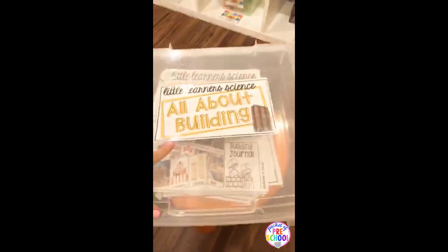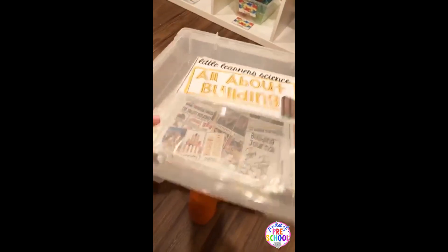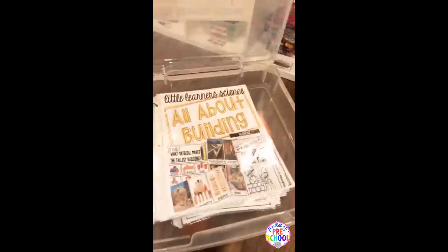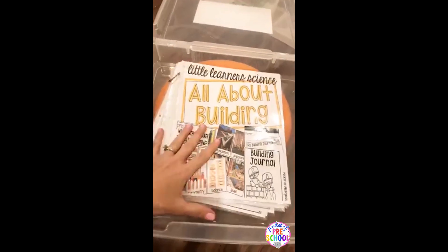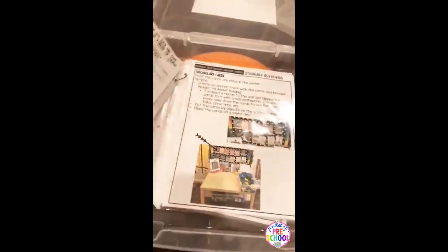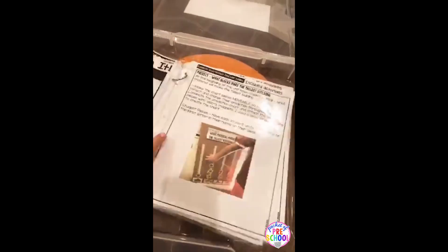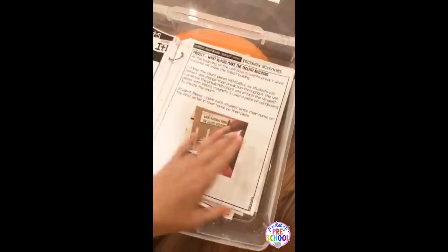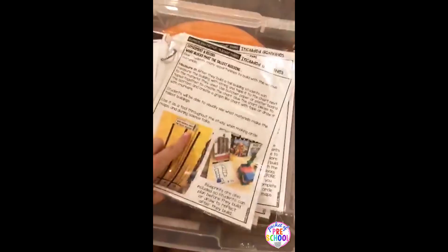I also forgot to tell you about the labels — there are different sizes. I'm just keeping my Little Learner Science things in these Iris containers from Michael's and putting the label on the front. I can usually fit two units in one container, so I'll probably put building and maybe another physical science one. I put my teacher pages on a ring, and there are tons of real classroom photographs of the unit in action to help you get thinking — because sometimes when we're planning, if we just have a picture to get our brains going, it's like, 'Oh yeah, I can do this.' And if there's a printable with it, I just slide it in on the back.